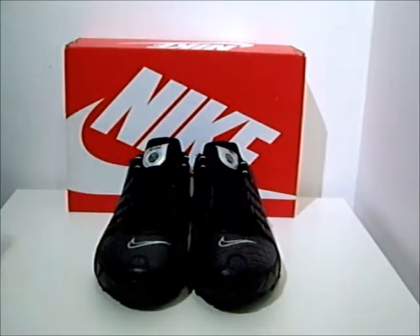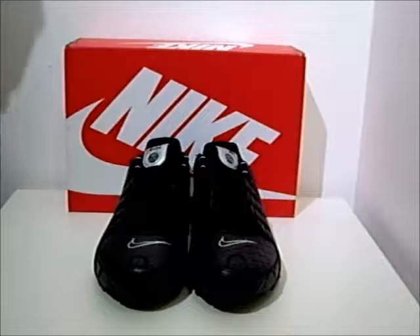The Nike Shocks is actually designed to be a running trainer, but if you're just using it for walkabouts, it's a good trainer to walk around in and you will feel comfortable in it.